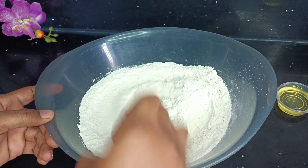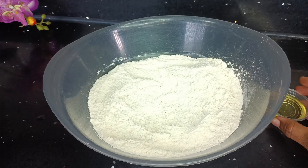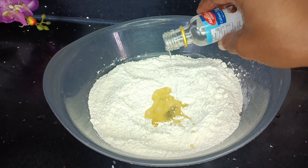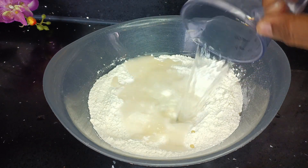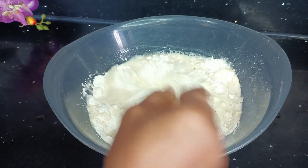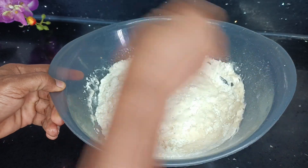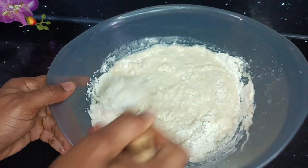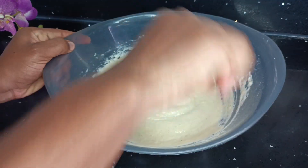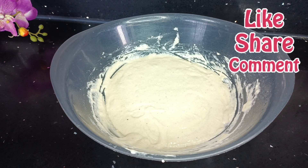So why did I decide to do baked puff puff? I wanted to experiment, so let's see what the outcome is going to be. Now I went in with a bit of oil, some essence, and warm water. I added the oil because I felt like I didn't want the puff puff to get dry after it's out of the oven. Once the mixture is put together beautifully, I'll go ahead and cover it and leave it in a warm place to rise for about 40 minutes.